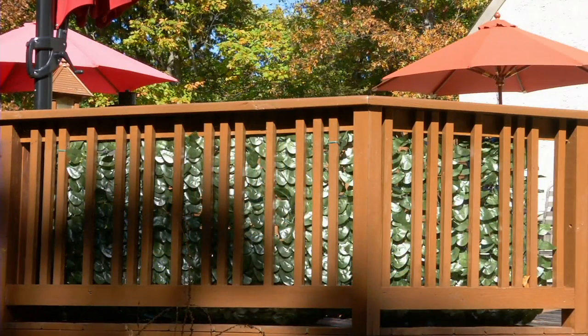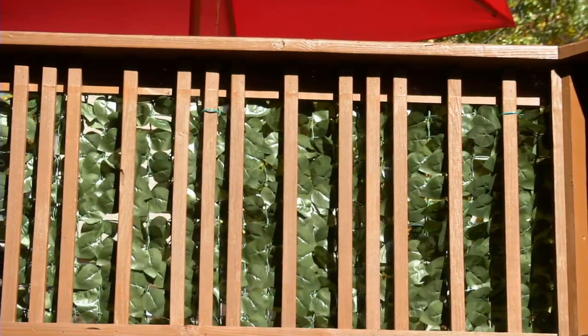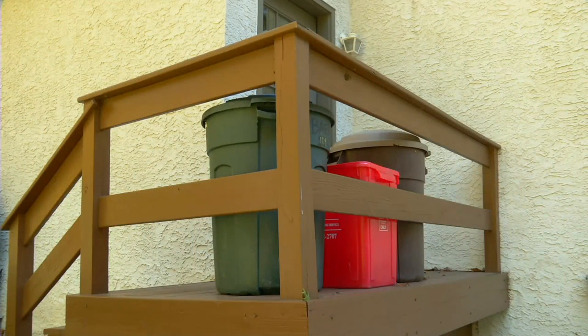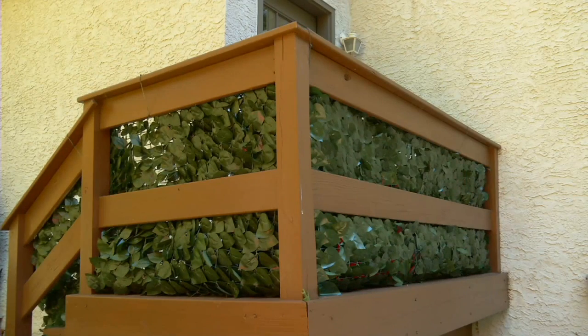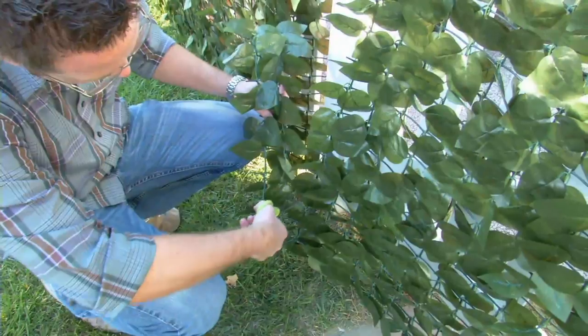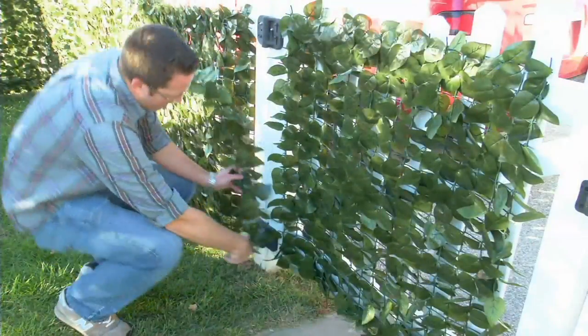One of the best gardening products I've ever been able to offer, and it absolutely makes perfect sense. It comes to us from Compass Home. All of us want privacy. We hide things in our yards — trash cans, recycling bins, that barbecue grill that should have been replaced four summers ago.